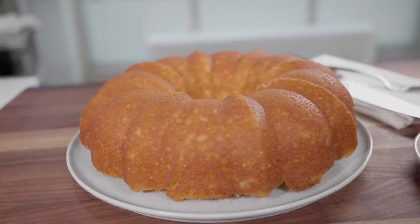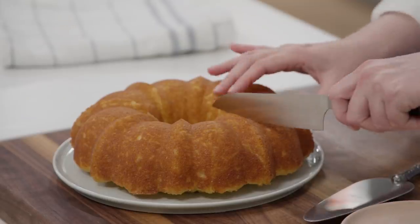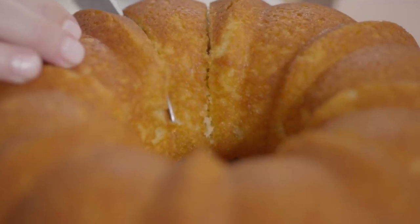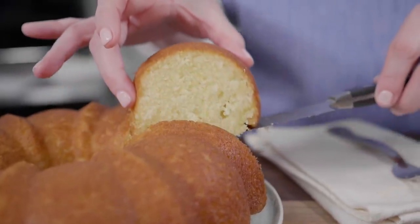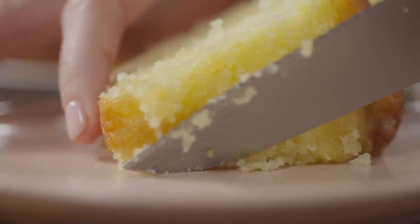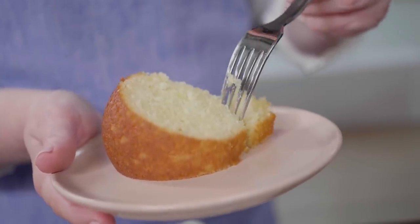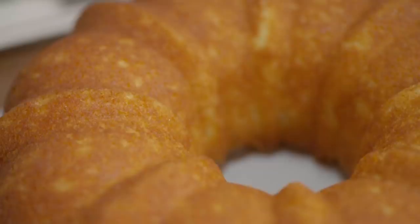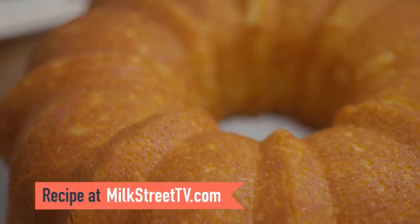Here is our perfect lemon bundt. I love a bundt cake because it tells you where to cut — it has these little ridges. It has a really nice, compact crumb but it's light and tender. Amalfi-style lemon cake from the Amalfi Coast of Italy — a simple lemon bundt cake with tons of lemon flavor. You can get this recipe and all recipes from this season of Milk Street at MilkStreetTV.com.